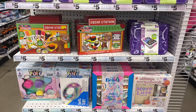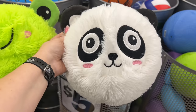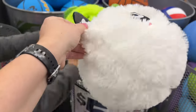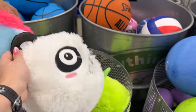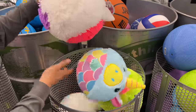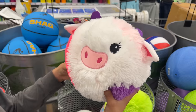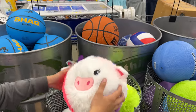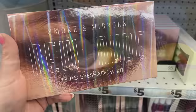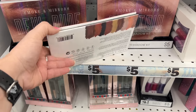I then saw these — a little panda and little froggy furry balls for five dollars. They're so cute! Also new is the 'Do Nude' 18-piece eyeshadow kit for five dollars by Smokey Mirrors.